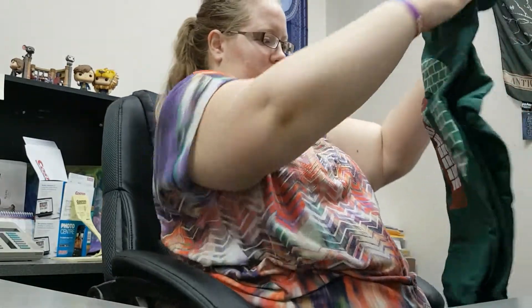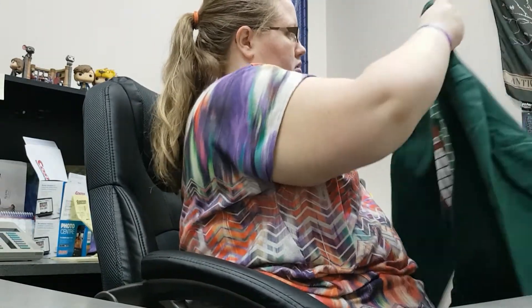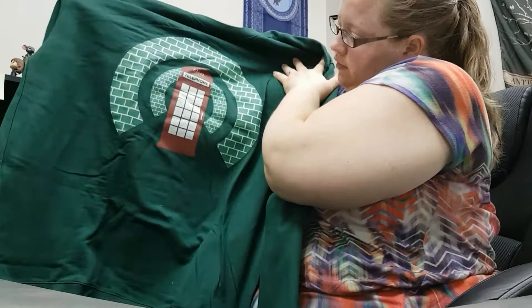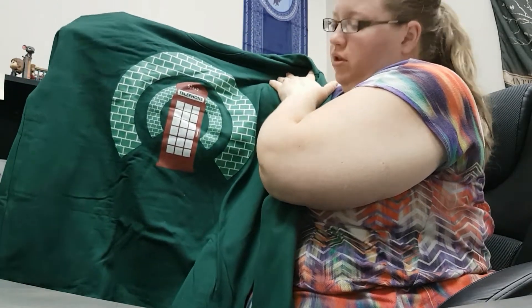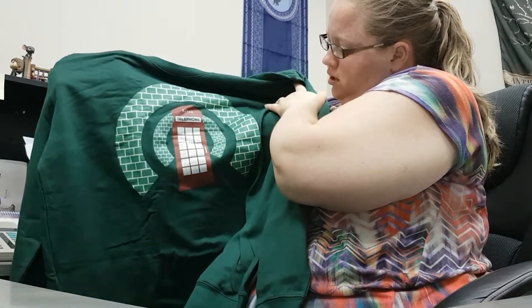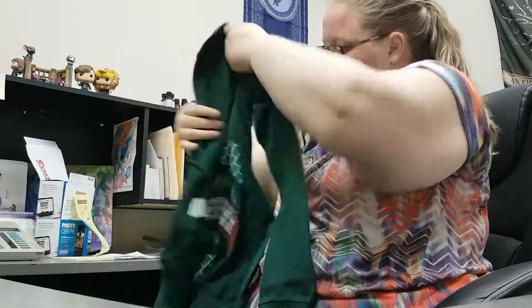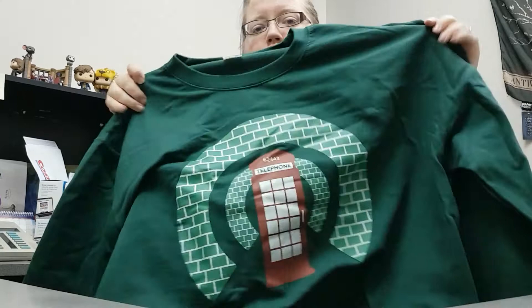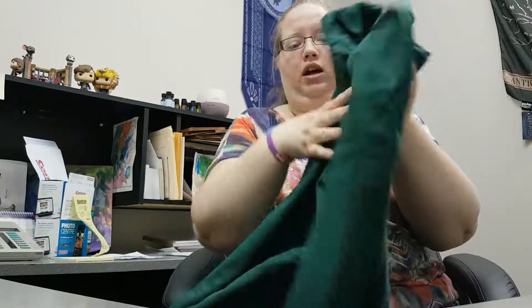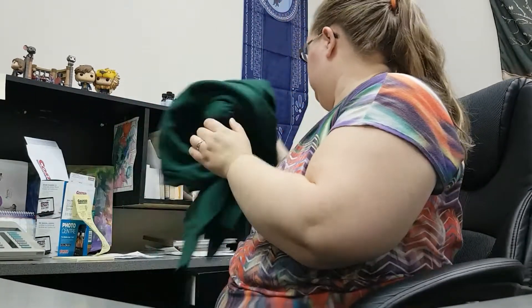Let's see. A green jumper. It's the right size. It doesn't look like it's Slytherin, but it's just green. And it has a telephone booth, like how you enter the Ministry of Magic, and some kind of brick design. That's interesting. This is my literal first ever sweater without a hood. I don't really wear that style, but I like it. I will wear it.